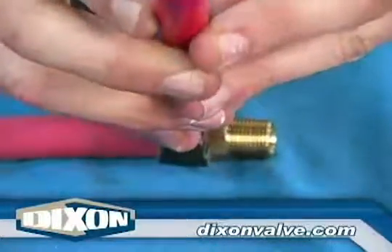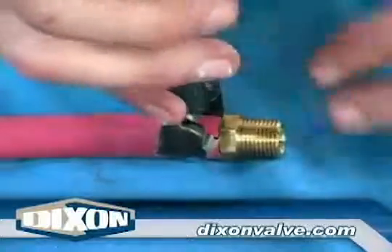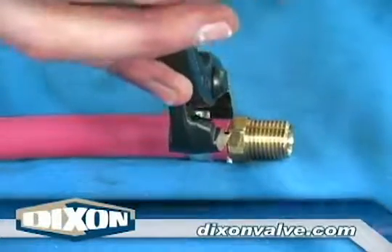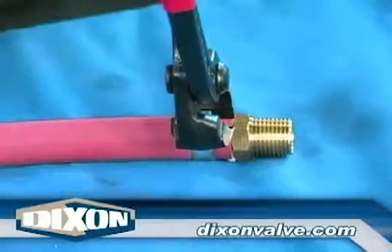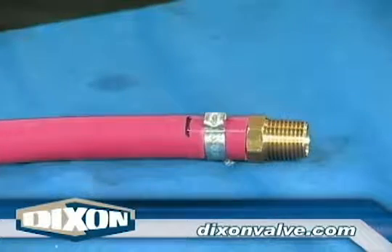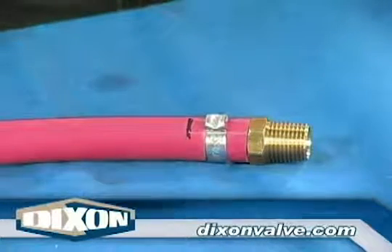Using a pinch-on clamp tool, grab the indents on both sides of the ear, make sure the clamp is in position, then squeeze the tool. Pinch the clamp ear as tight as possible without damaging the clamp. The indents on both sides of the clamp ear may or may not touch. If the clamp is visibly embedded into the hose, the installation was successful.